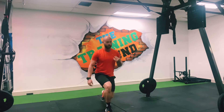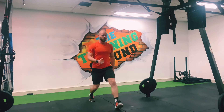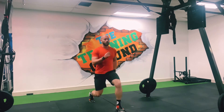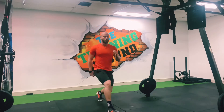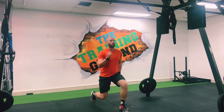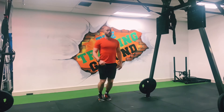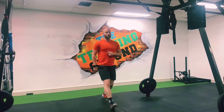Stepping forward into that lunge — 10 on each leg, 20 in total. Just keep with me. Five left — 16, 17. Legs are starting to hurt now. 20 — okay, 15 jump squats.